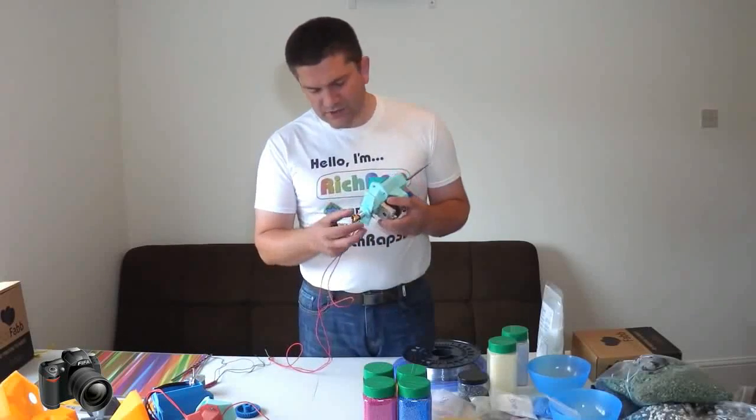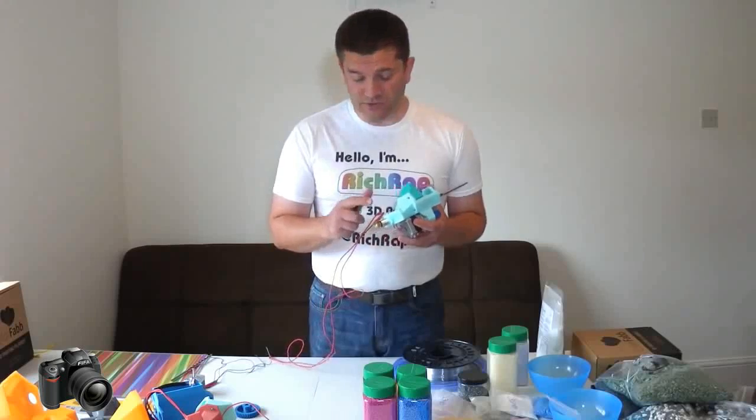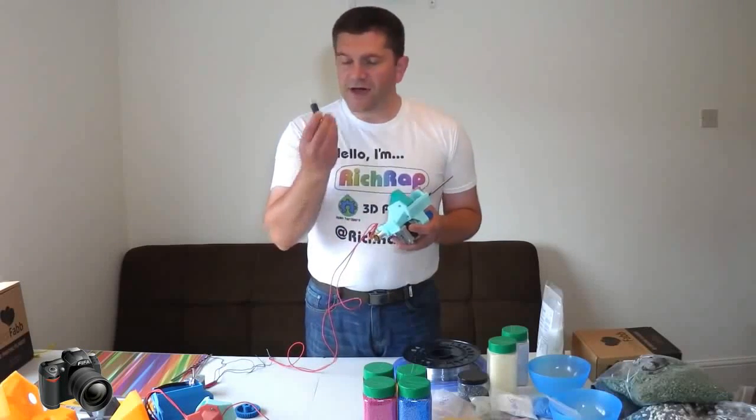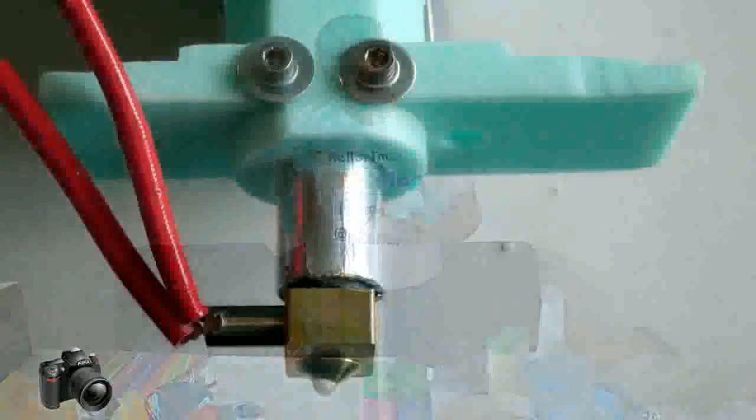I've actually tried all different types of J-head hotends — version 3, 4, and version 5. I haven't tried a clone J-head yet, still yet to try that one.